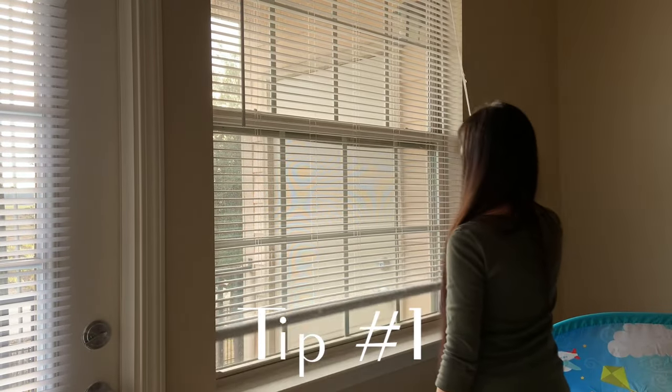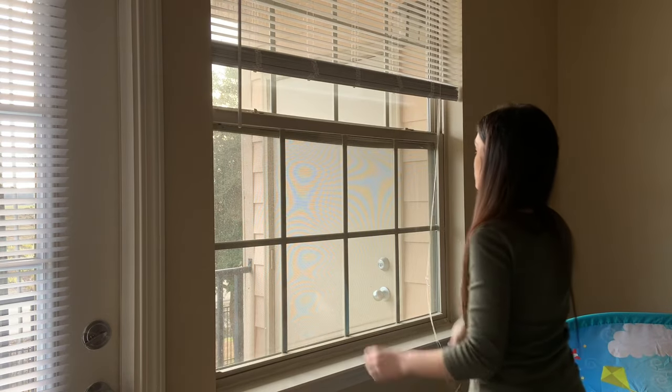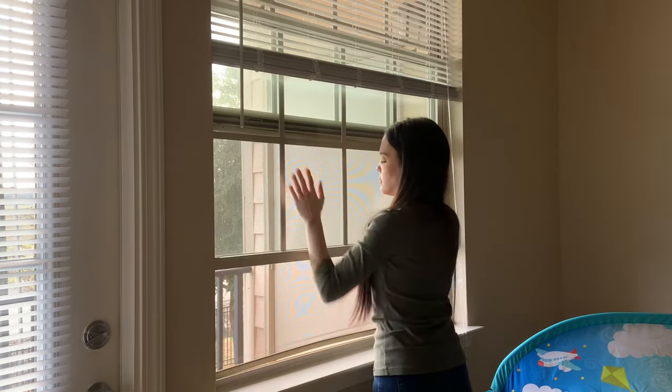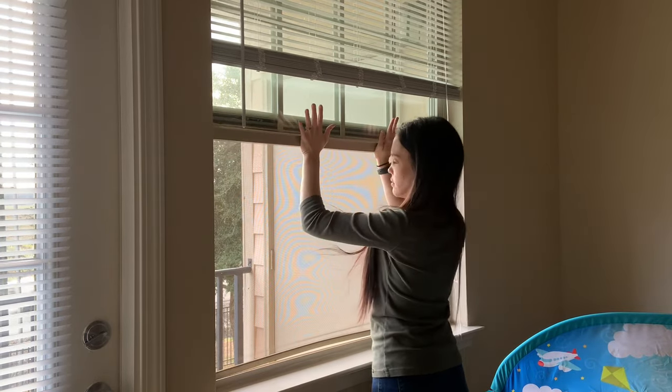Tip number one is going to be to open up those windows, weather permitting of course. Let all the fresh air in while you're getting all the funky air out. It's always great to do this and I love to do it in my home.